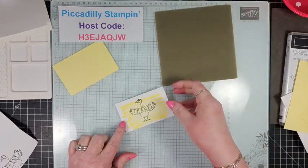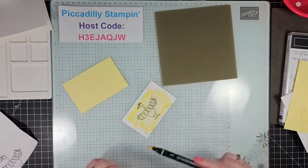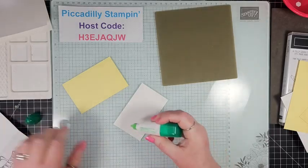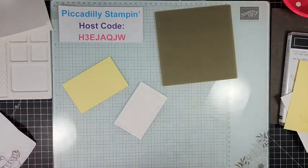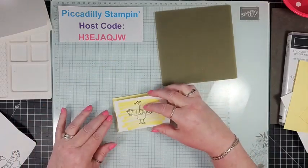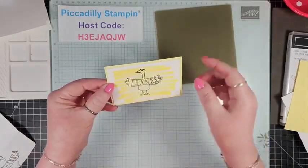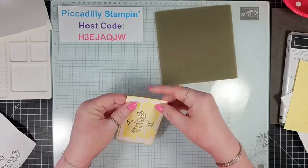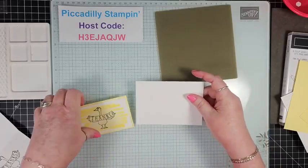We'll let those lines show — it looks great. If you want the color to go a little higher, just add another line. Don't worry about it being exactly perfect; this is a handmade card. Now I'm going to use a little bit of liquid glue. I prefer liquid glue — if I put this down you can see my edges aren't perfectly even, but that gives me a little wiggle room. It's another great option for someone new to stamping getting used to the products.